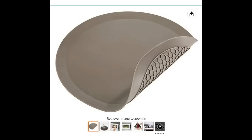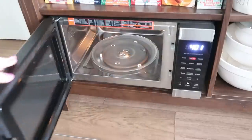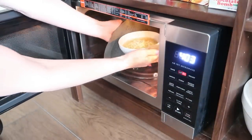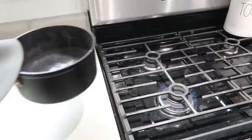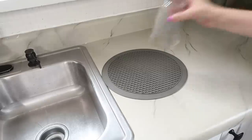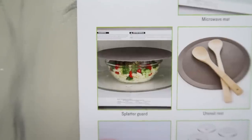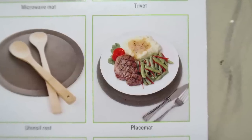This product does eight different things in one. First, you can use it as a microwave mat, placing it underneath your dishes. Once cooking is done, you wrap the sides up around your dish to save your hands from getting burned — it also works as a trivet, pot holder, and will protect your countertops from hot pots and pans. You can use it as a spoon rest, a drying mat for dishes, and the grid on top works great for opening jar lids. You can also use it as a splatter guard in the microwave or as a placemat.